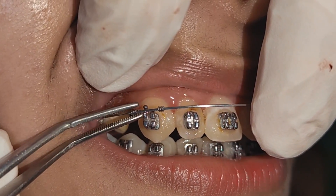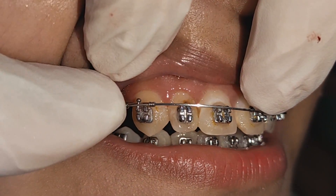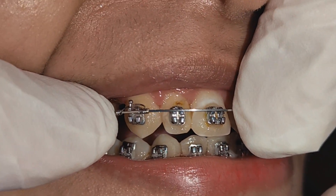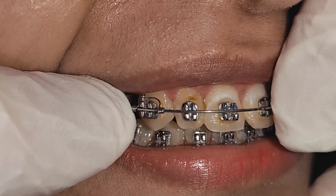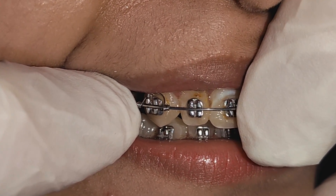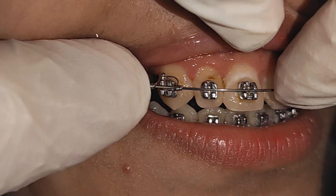This is the way you activate the torque spring to move the root inside. As you can see, the spring is directed toward the root. That is the way to move the root inside to obtain more positive torque.